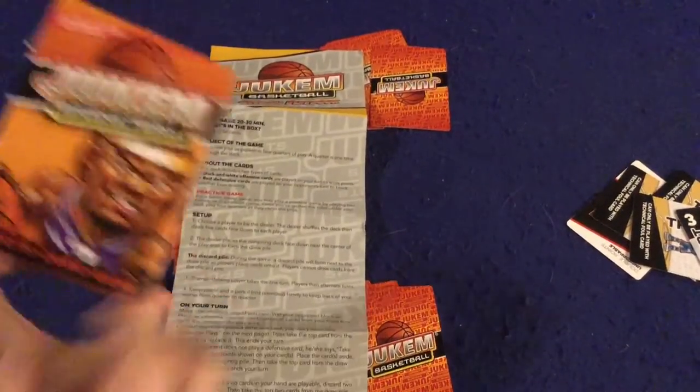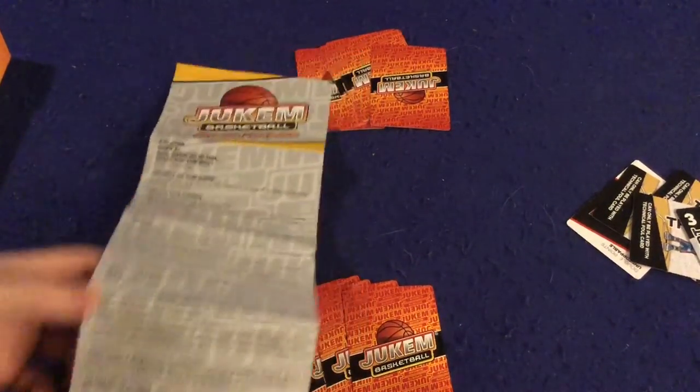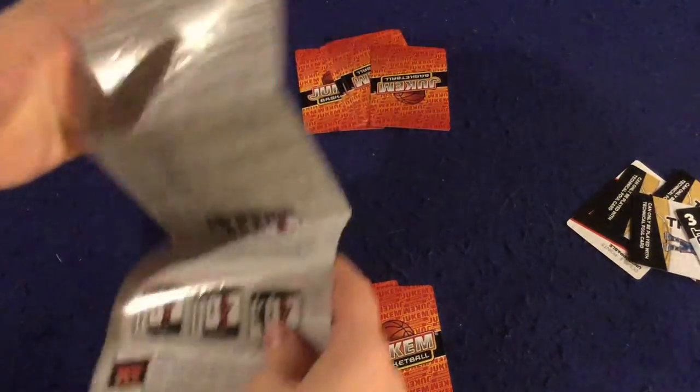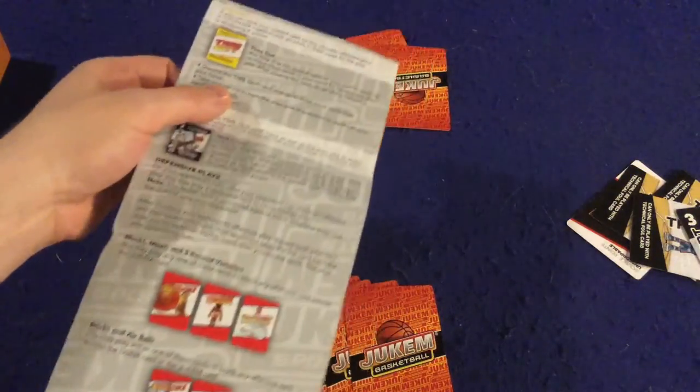Let's open it up and take a look at what you get inside Jukem Basketball. First of all, there's a handy dandy rule sheet — it's really one double-sided page, full color, full of pictures, illustrations, and examples. It's a well-done rule sheet that should have you up and running pretty quickly. Thumbs up on the rule booklet.